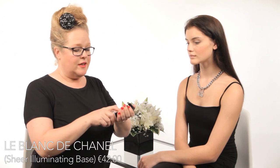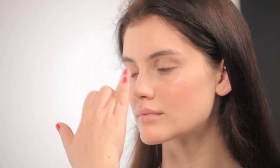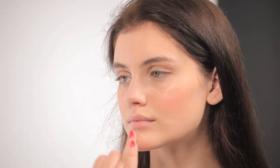For the final touches, depending on your lighting — daylight, fluorescent work lighting, or evening candlelight — I go back to Le Blanc de Chanel. Most skin tones definitely need this for a final highlighting step. Using my fingertips, I dab a little more of the product on the highest point of the cheek. You can also use a foundation brush. Down the center of the nose, depending on your nose shape, don't forget the cupid's bow — this really enhances the shape — and also the center of the chin.